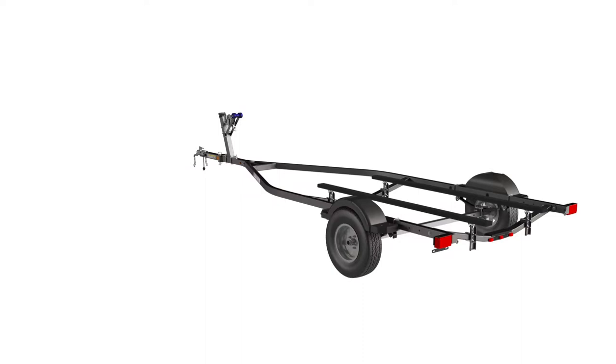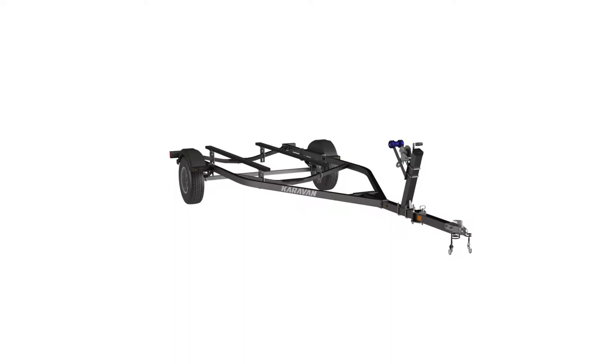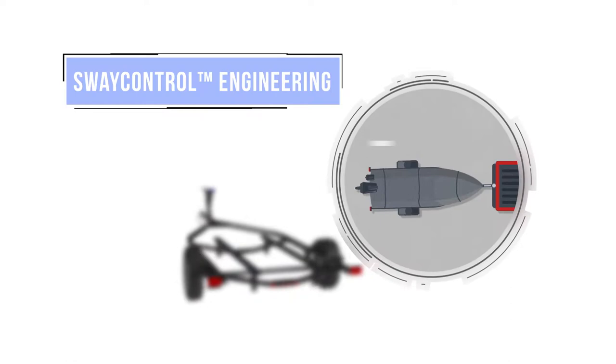The Caravan lineup of marine trailers is loaded with smart features allowing you to head for the water without worry. To provide superior towability, Caravan Sway Control Engineering tackles common road handling issues like whip and sway.